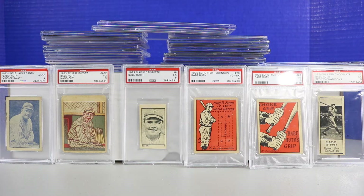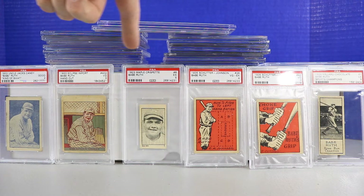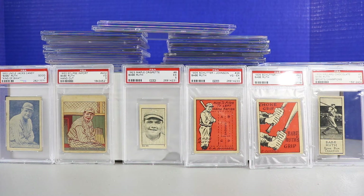Welcome back everyone to the Collector Channel. Today we'll be checking out a Babe Ruth baseball card collection. These are all from his playing days — cards from 1915 all the way up to 1935 and a bunch in between. These graded PSA and SGC Babe Ruth cards we will be checking out in this video.